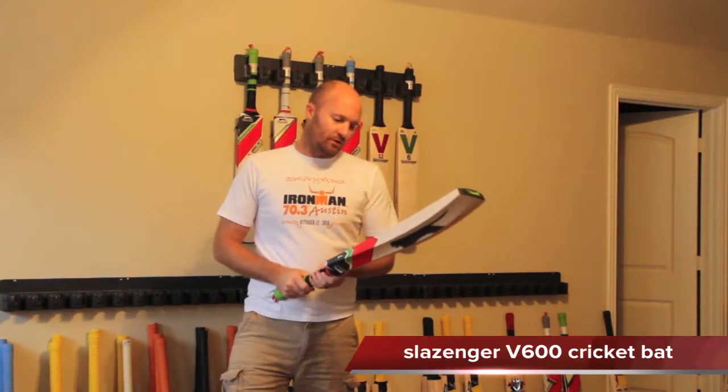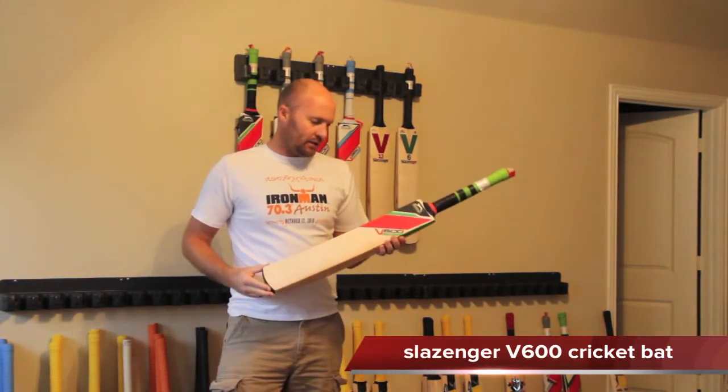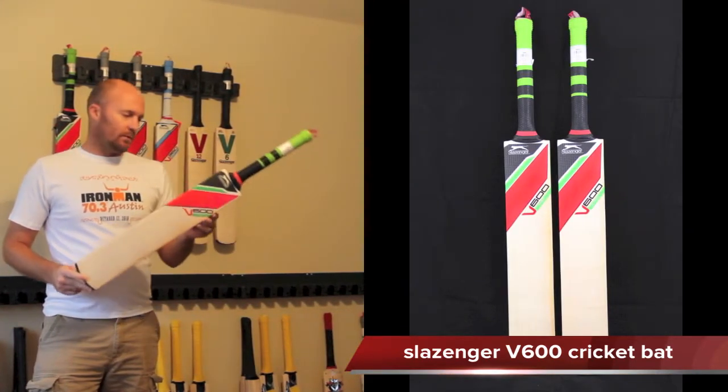Hey guys, Jason here from CricketStoreOnline.com and in this video I'm pretty excited to be talking about the new V600 for the 2013 season from Slazenger.